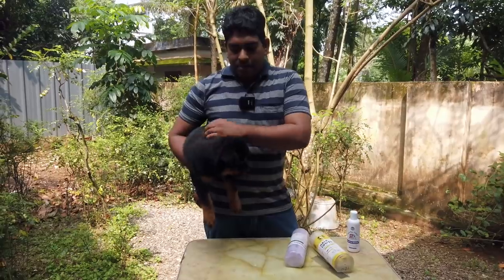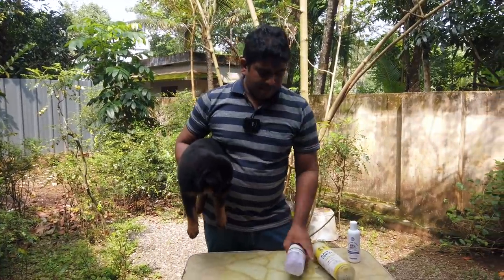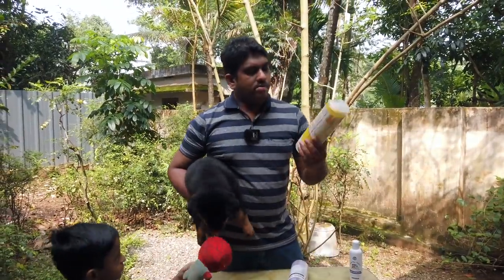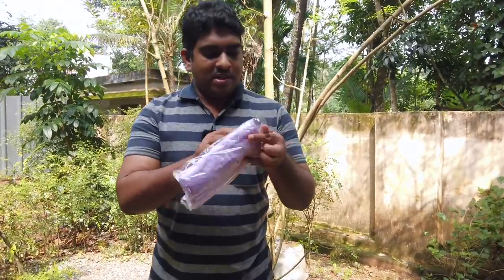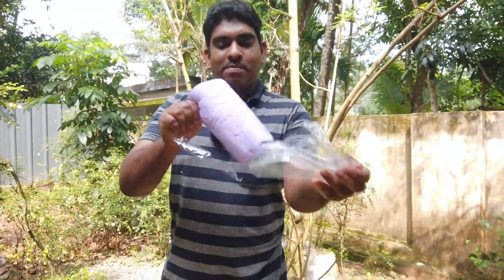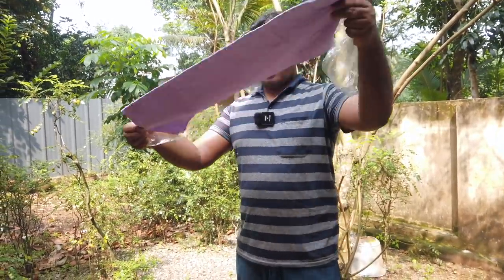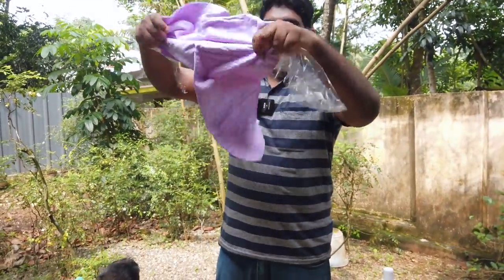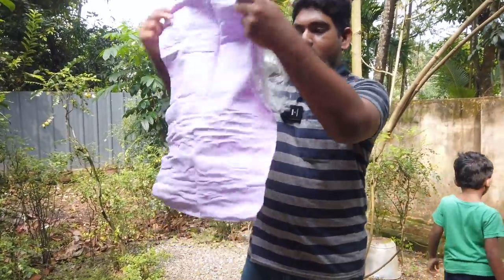We use the hair dryer to dry it. We have the same thing to use and use it as a towel. This towel is very difficult because it is very useful. This is a very useful towel. We have the same towel. For the hair dryer, we have the same towel. This is a good towel — the type of towel that is absorbed in the hair dryer.